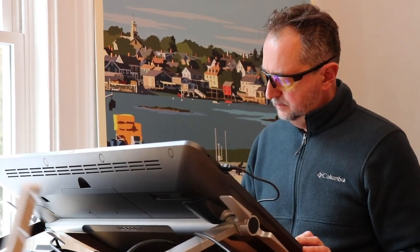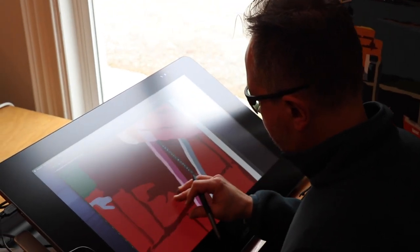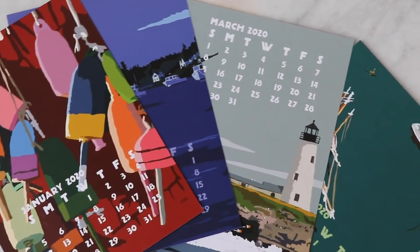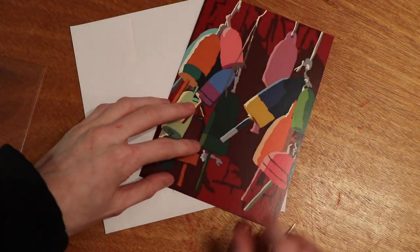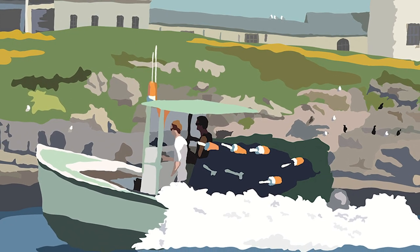And then I draw the buoys on my large iPad. As you notice, the building is not red. Sometimes that has to do with the calendar — when I do the calendar, every month should be different, different energy, different feel. So in this case, red was the perfect choice for the lobster buoys.